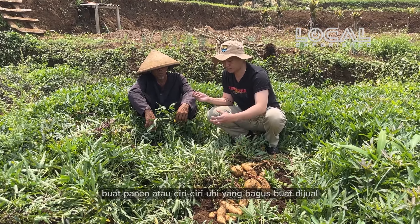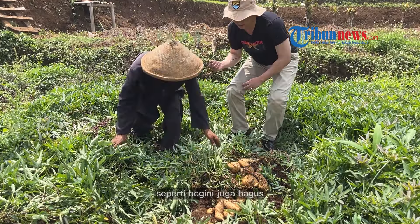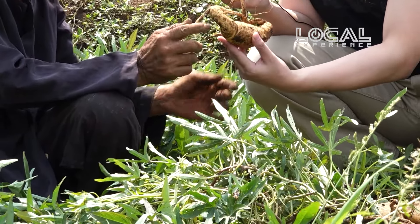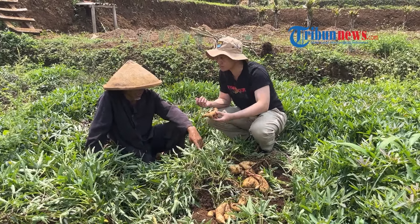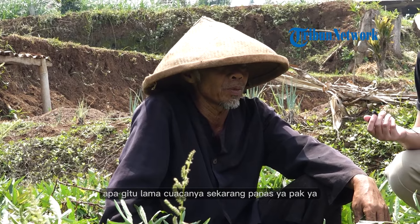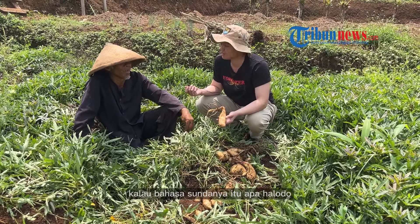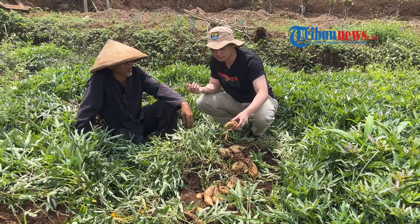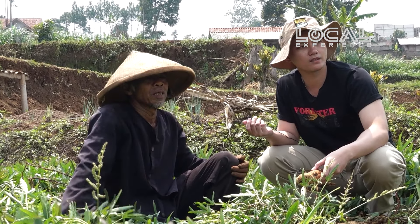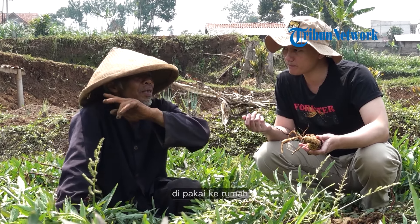Saya penasaran, kriteria ubi yang bagus untuk siap panen itu ciri-cirinya kayak gimana sih Pak? Sebenernya seperti begini juga bagus, termasuk super ini. Cuma sekarang ada hama — kucuaca gitu, panas. Kalau bahasa Sundanya itu apa? Halodo ya, halodona. Mereka diakalin, disiram, ada talang buat ngincir.